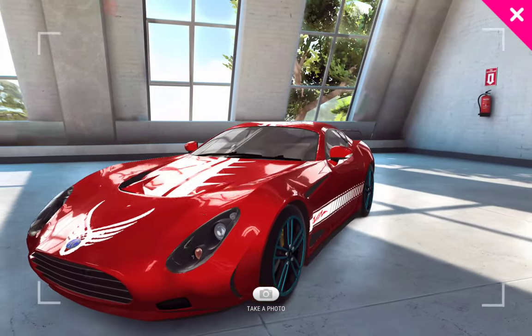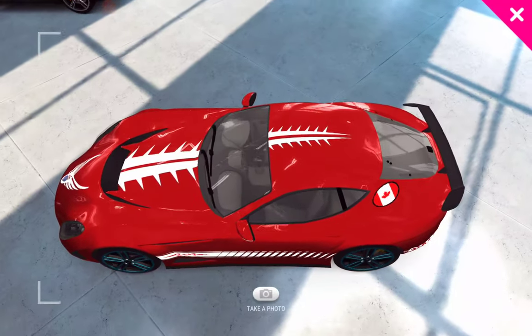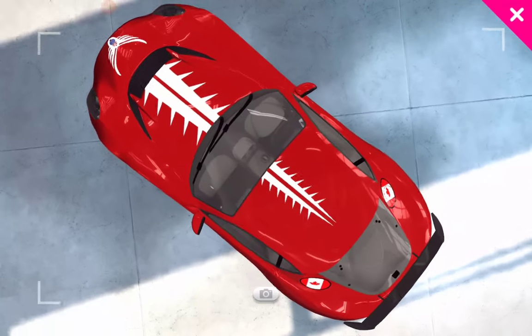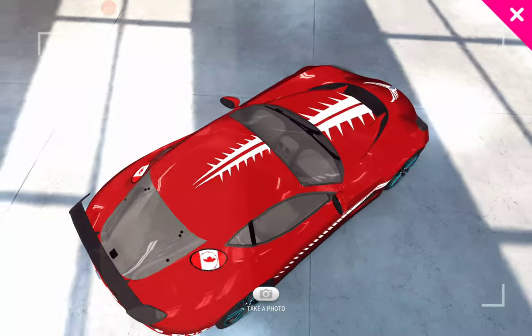What do you think? That looks not too bad? It's not that difficult to do, even.